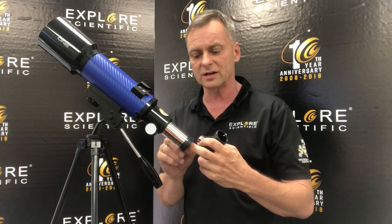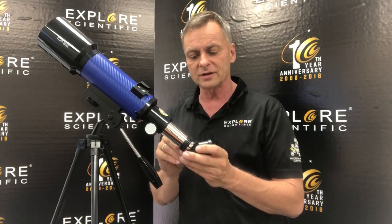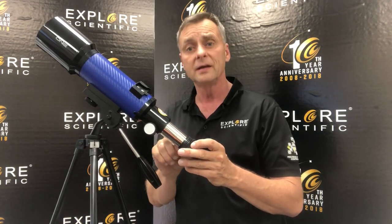The 70mm aperture of this telescope gathers enough light for you to see nebulae and star clusters and galaxies. But to see those objects, you have to go out where it's really dark — no street lights, no lights on in the house, no car lights on. It needs to be dark.